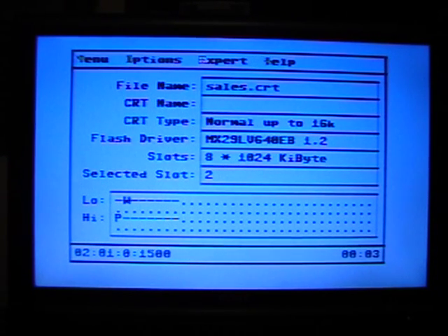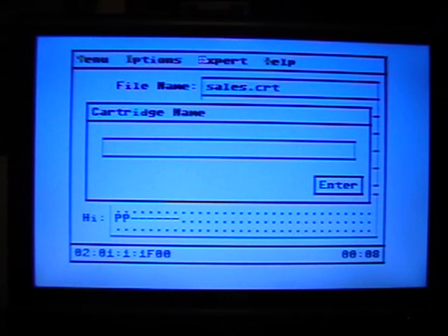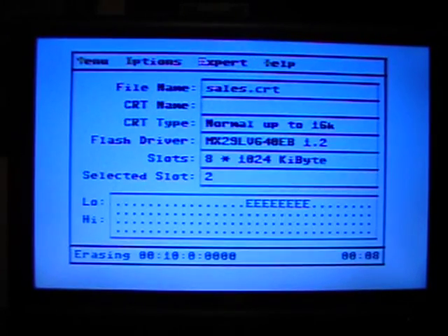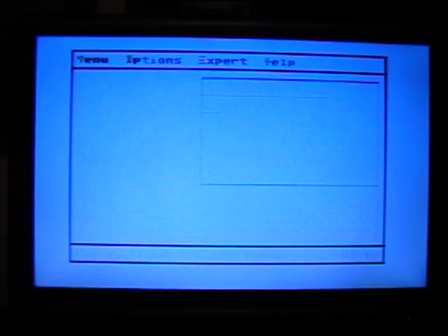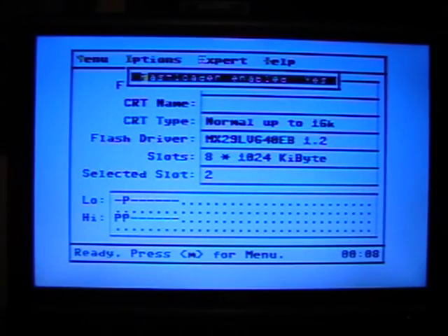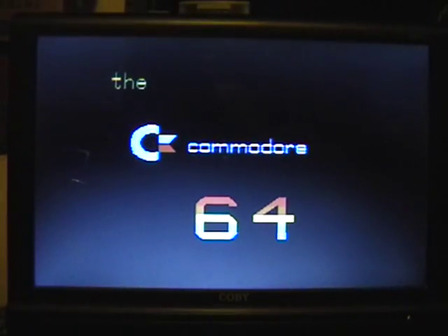It's not too long. You type what it is — Sales Demo — and it's done. Go back to the menu, and B now has Sales Demo. I'll press B.